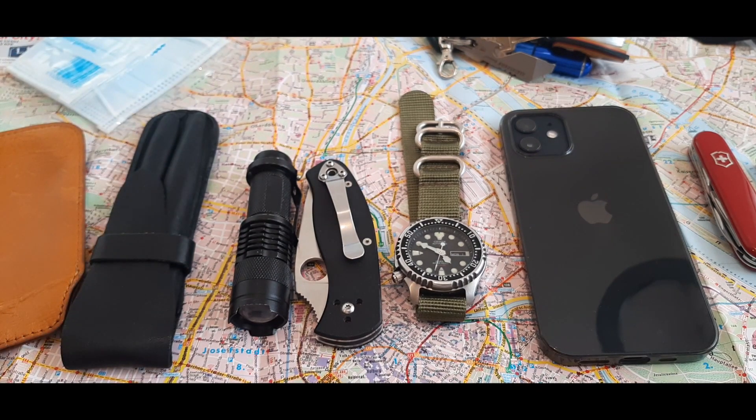Thanks for watching — I'm EDC Gunner. I know this ran a bit long, but if you made it this far, you're the MVP. Thank you for supporting me all these years and I'll see you in the next one.